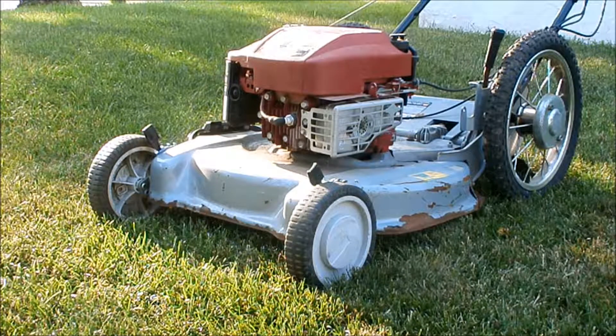I think we brought her back to life. We'll give it a tune-up in another video. Thanks for watching.